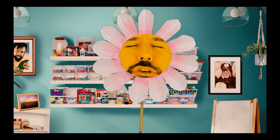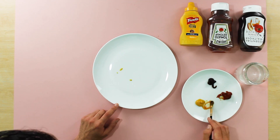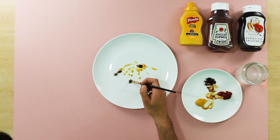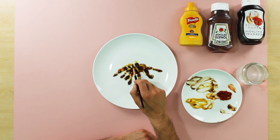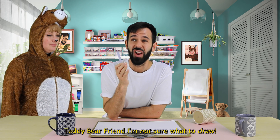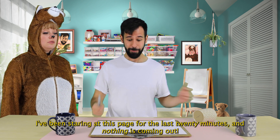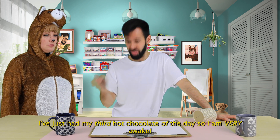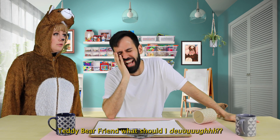Water! Water! Water! Teddy bear friend, I'm not sure what to draw. I've been staring at this page for the last 20 minutes and nothing is coming out. I just had my third hot chocolate of the day so I am very awake. Teddy bear friend, what should I do?